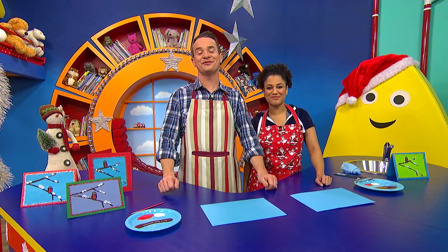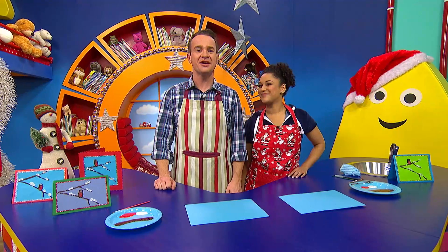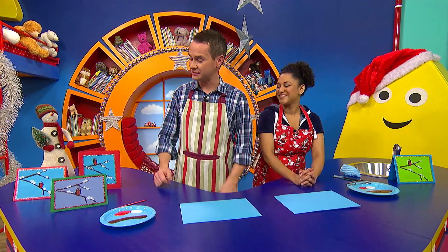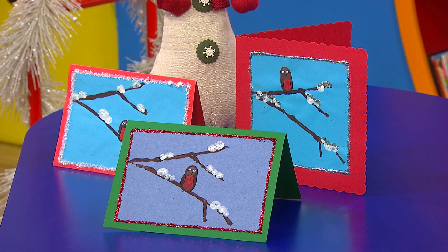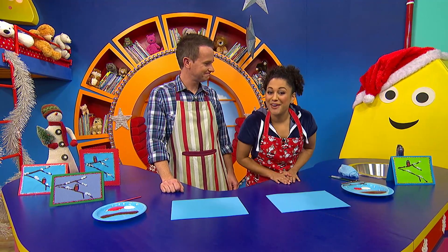At this time of year, it's wonderful to send and receive Christmas cards. And here in the CBeebies house, we like to make our very own cards, just like these ones here. We hope you enjoy making some cards too. This is how you can make one.